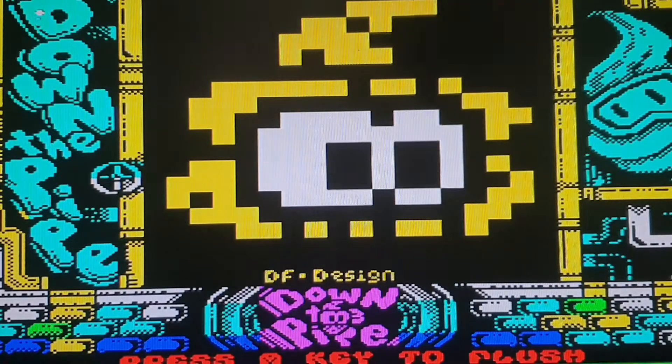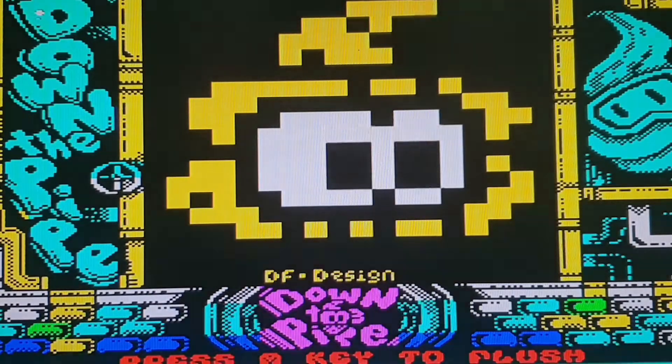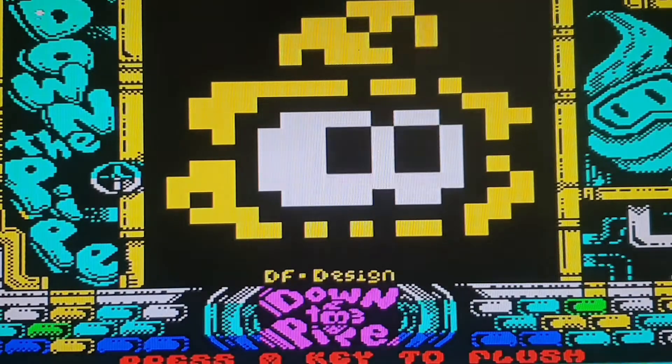Hello again everyone, how are you all? Hope you're all well. I'm back again with another Spectrum homebrew game review. I've got quite a lot of homebrew games, so I'm going to go through ones that I find interesting, ones that I love playing, ones that I find a little bit weird. This one is a very fun game, very challenging game, and also a very weird game. So it sort of covers a couple of categories, so I definitely have to do a review on this one.